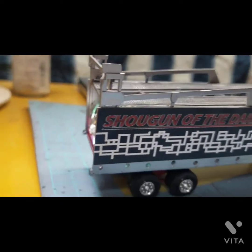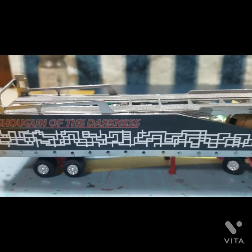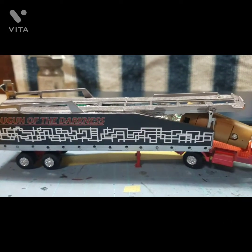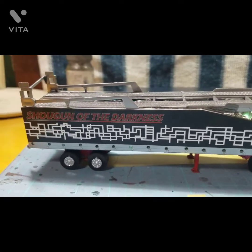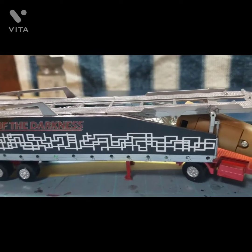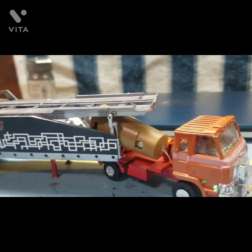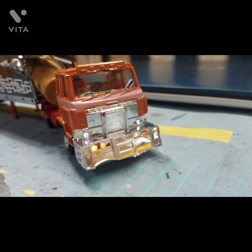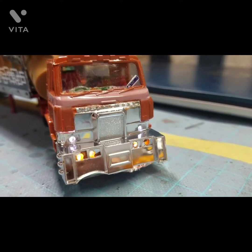後ろも光が漏れないようにプラ板で囲んだりして加工してます。きれいに仕上げたいと思います。サイドのリレーと、キャビンのフォグランプ・ヘッドライト、横のサイドライトは点灯の方ですね。